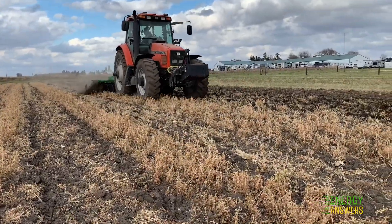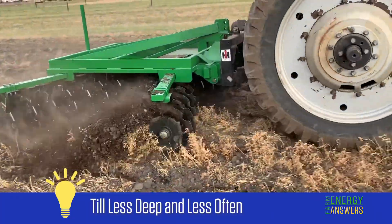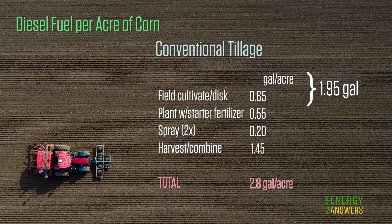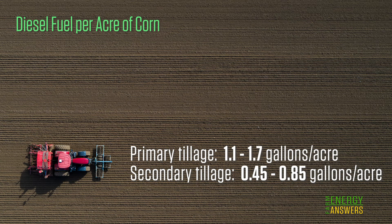The type of tillage used has a big impact on fuel costs. When corn is grown using conventional tillage and planting systems, tilling comprises almost half of the energy used. Planting, pesticide applications, and harvesting make up the other half. You can reduce fuel on conventional tillage by eliminating a primary or secondary tillage pass. Secondary tillage, on average, uses about half the amount of fuel as primary tillage.